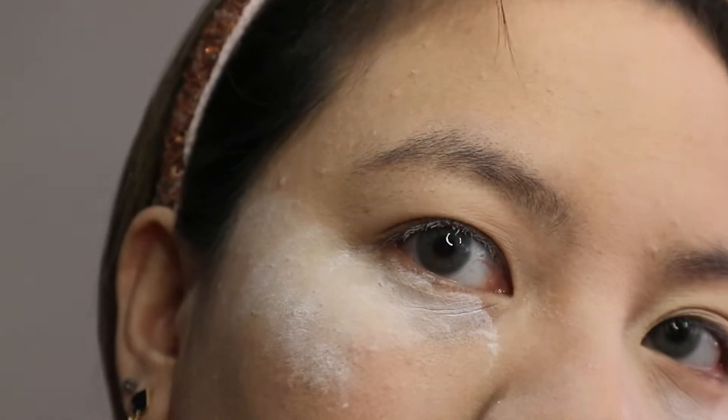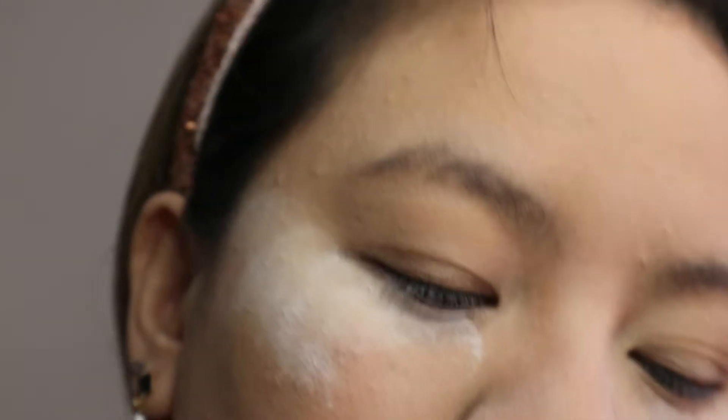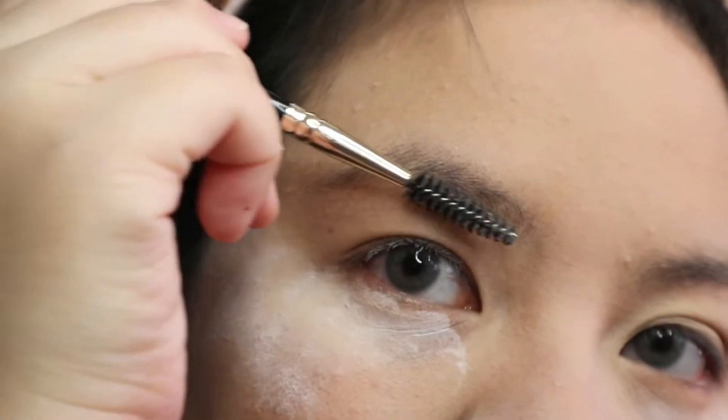Hello guys, welcome back to my channel. This is Daphne, and today I'm going to be showing you how I do my eyebrows. The first thing you want to do is brush your brow hairs up.